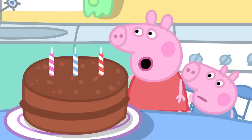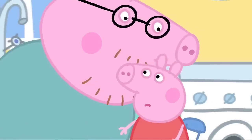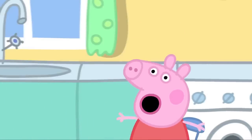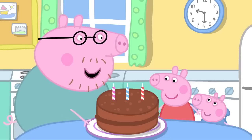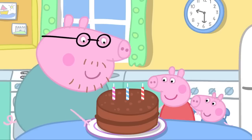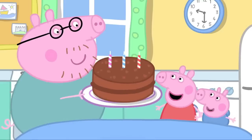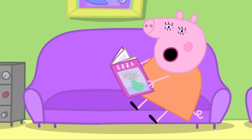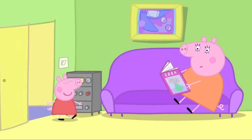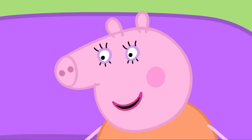I'll whisper it in your ear. Wow. Really old. You know, I think three candles will be fine. Mummy Pig's birthday cake is ready. Hooray! We just have to put up the decorations in the sitting room. Hello, Mummy. There you all are. I was getting a little bored.